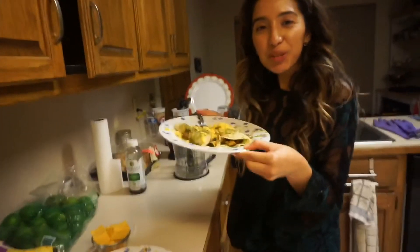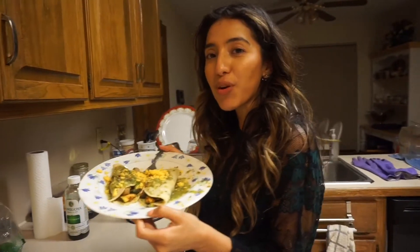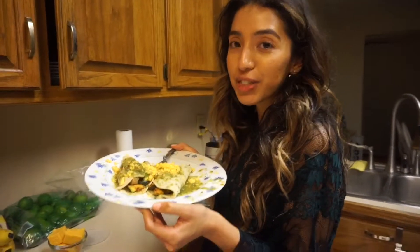Make sure you subscribe for more, thumbs up if you want to see me cooking more, and comment down below if you try it or have any cool recipes you think I should try.